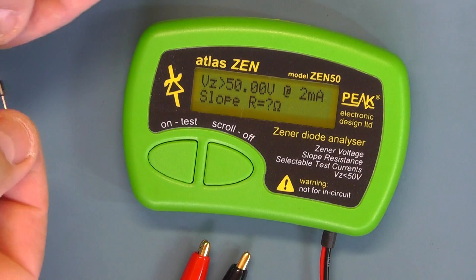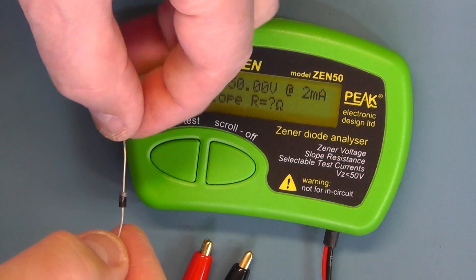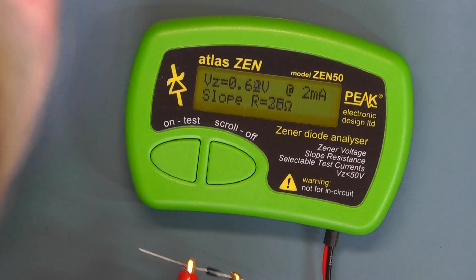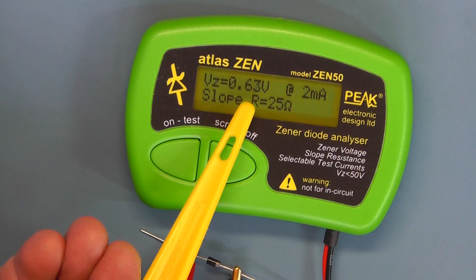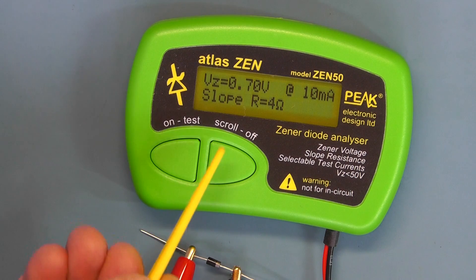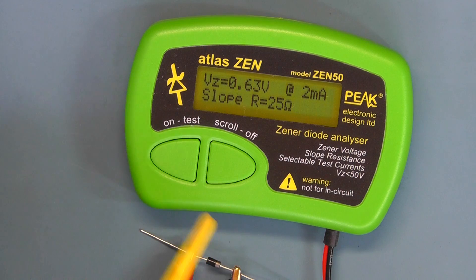Now let's have a go at testing some normal diodes. Here I've got a 1N4007. This time when you connect it you use the forward bias configuration — cathode to the black and anode to the red. You can clearly see it's reading the forward voltage of 0.63V at 2 milliamps. Scrolling through current settings: 5mA gives 0.67V; 10mA gives 0.70V; and 50mA gives 0.71V. Back to 2mA — that seems to be OK.